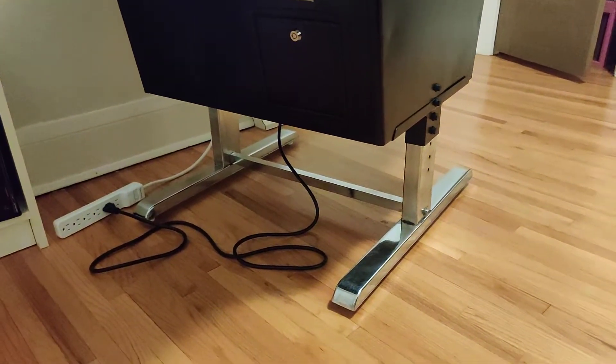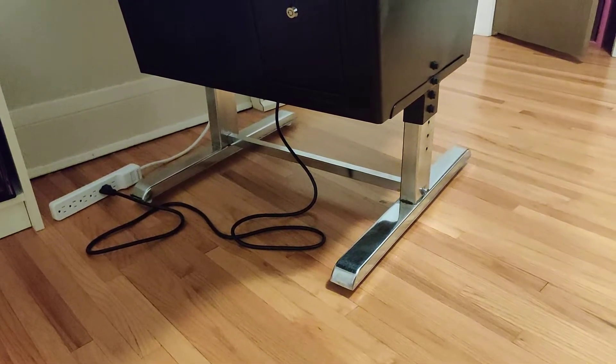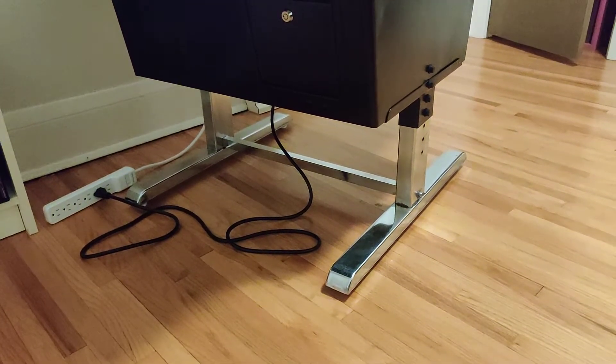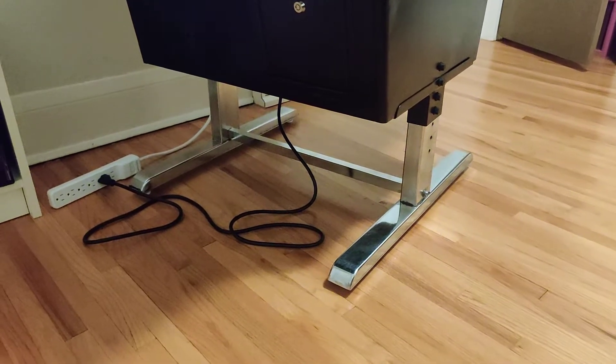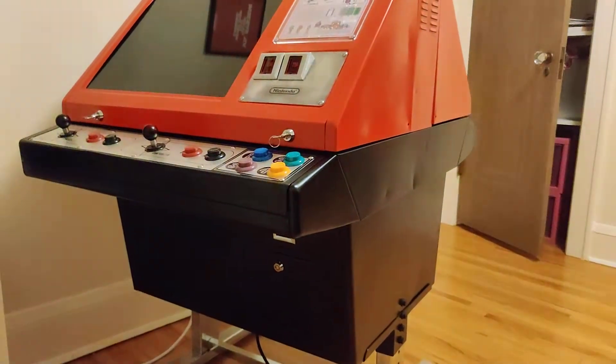Starting with the legs — cleaned those off. They were kind of covered in rust, so they were cleaned with aluminum dark oak polisher. Came out real good. The body itself, black and red, has been powder coated.